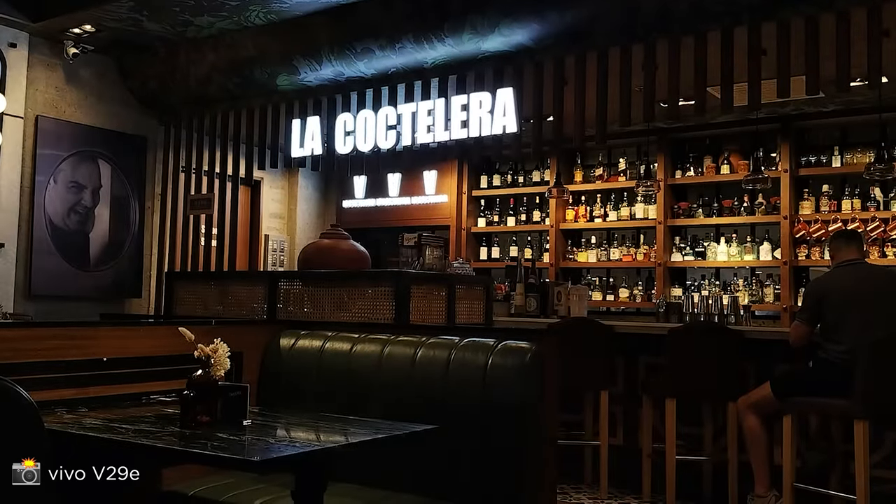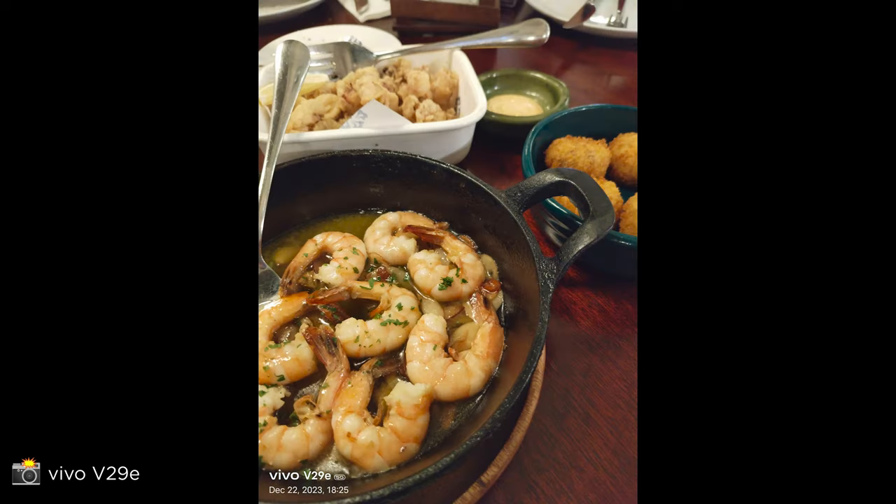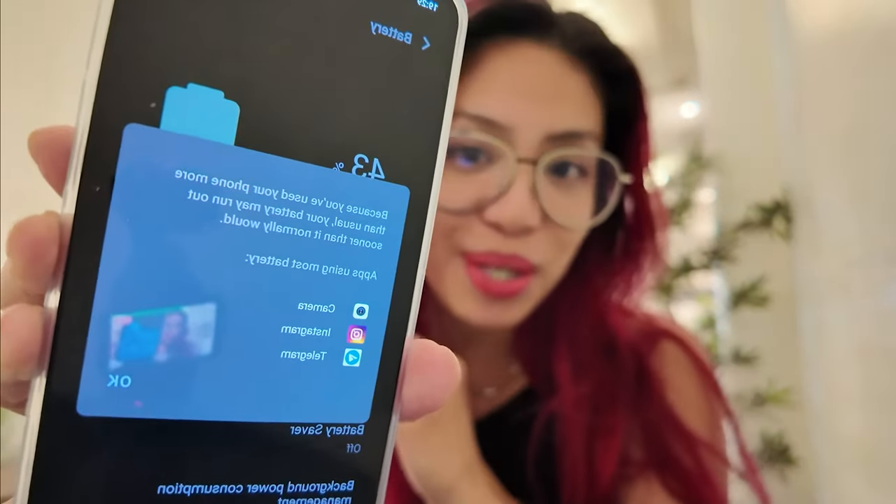Out again for dinner. I'm shooting with the front-facing camera right now while walking and talking — this is what that looks like. Time check: it is now 7:30 and battery-wise we are at 43%. It says that because I've used the phone more than usual, the battery may run out sooner than it normally would. My top three apps are no surprise, and 43% is estimated to last around seven hours.